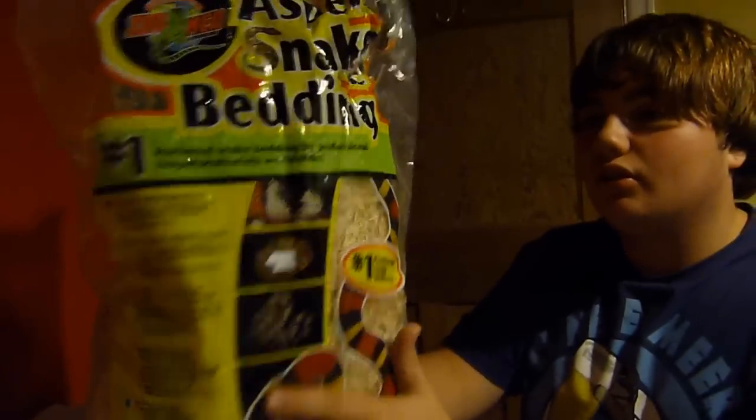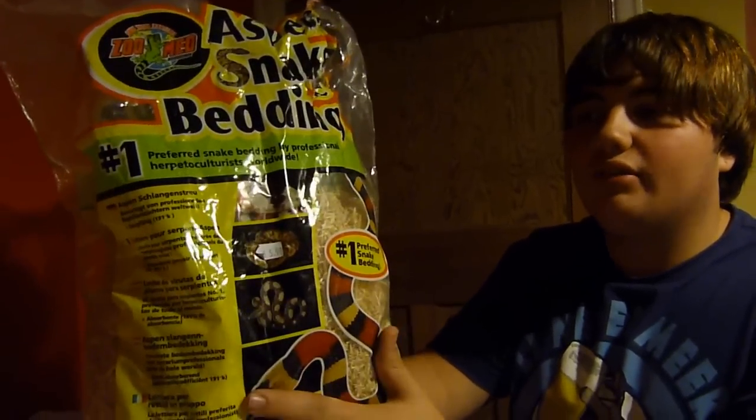For your corn snakes, hognose, kings — and I am going to get some orchard bark for the green tree python. I will be using orchard bark for the green tree, because I've been told it's the best thing to use to keep humidity in, along with old moss. For our corn snakes, as I said, we use aspen bedding. Obviously we're buying bigger bags than this most of the time, but we ran out yesterday and needed some.